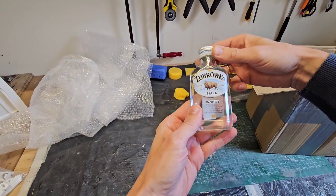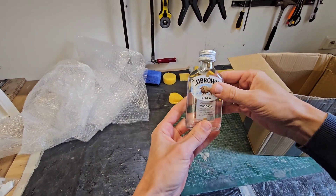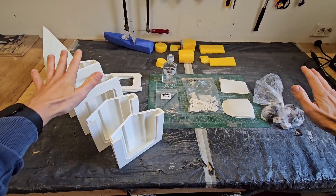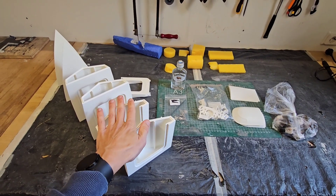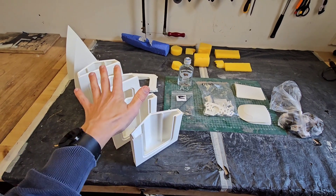Oh wow — some vodka! I guess I have to be careful drinking this, but I really appreciate it, thank you. So this is the total overview of the package that I got from Raph. The good thing is that Raph shares his design for free — I will put the link in the description. So if you have a printer and you want to print one yourself, you can do so.